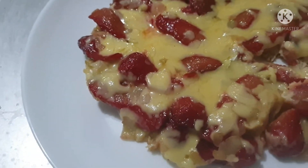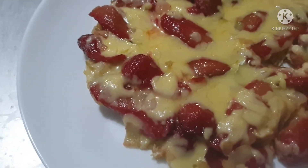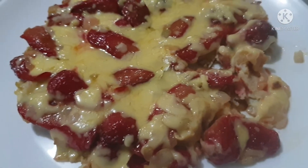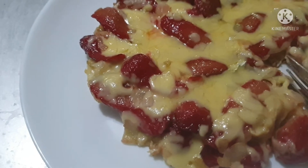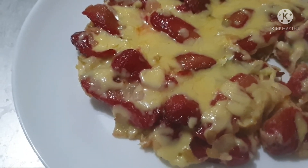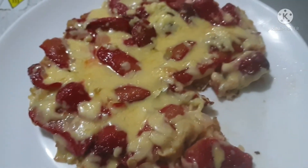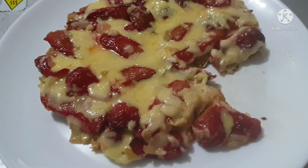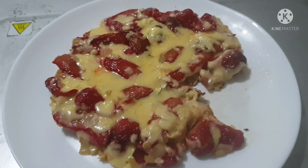You can taste the butter that has melted — it's very yummy! This is how I cook my cheesy hot dog omelette, and my family is very, very happy. We have this as a snack served with bread or biscuit. Thank you for watching!